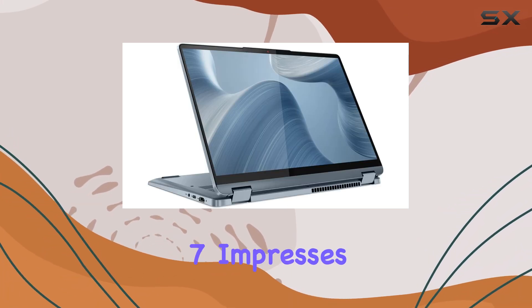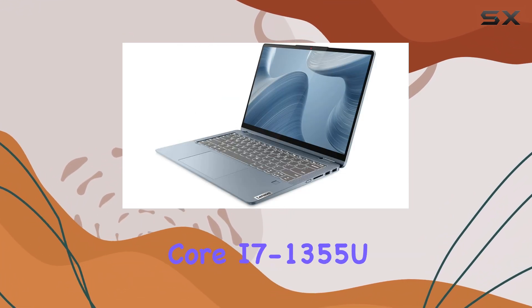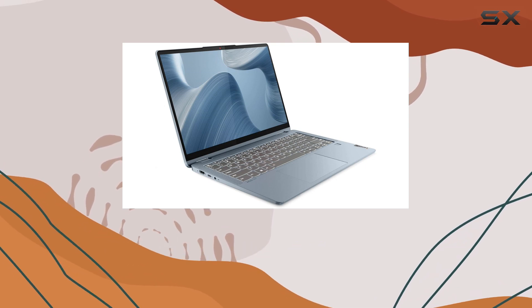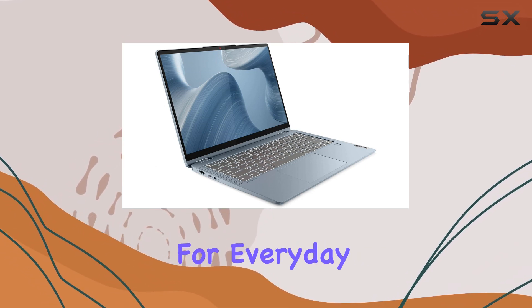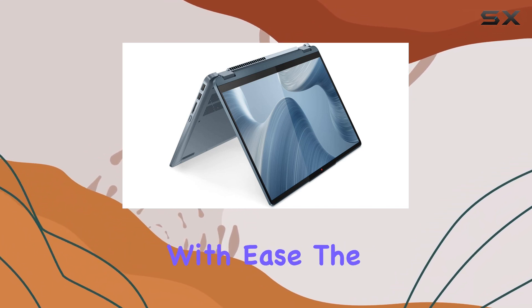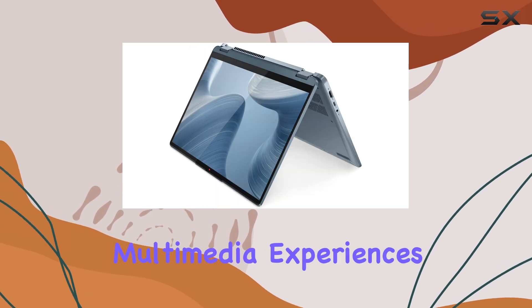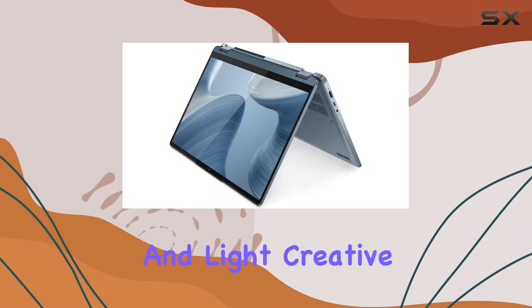Under the hood, the Lenovo Flex 7 impresses with its specifications. It's powered by an Intel Core i7-1355U CPU, providing more than enough processing power for everyday tasks and even handling more demanding workloads with ease. The Intel Iris Xe graphics deliver solid visual performance, ensuring smooth multimedia experiences and light creative work.